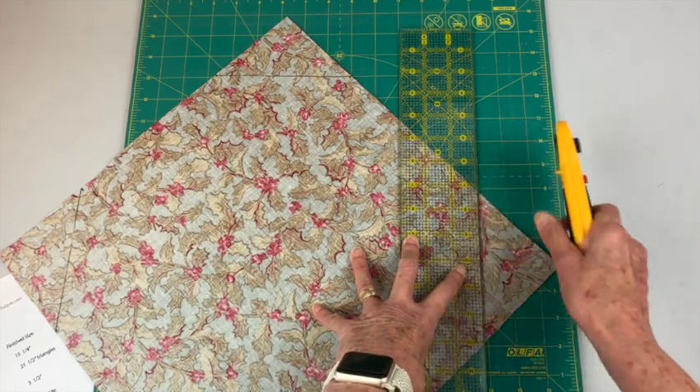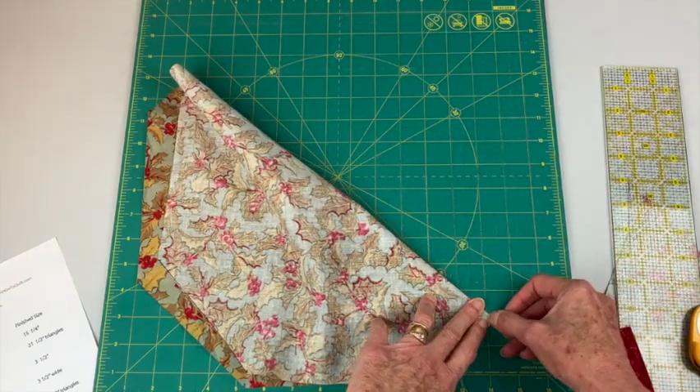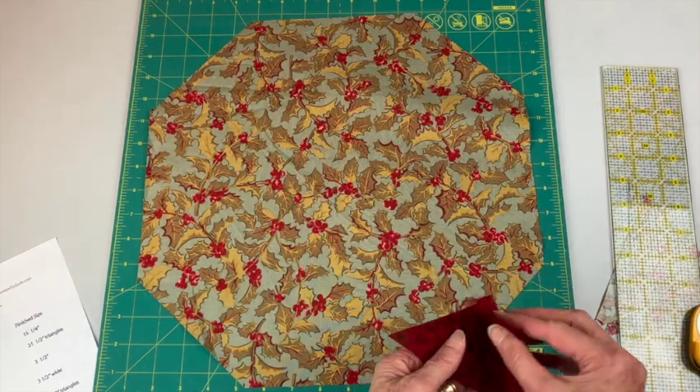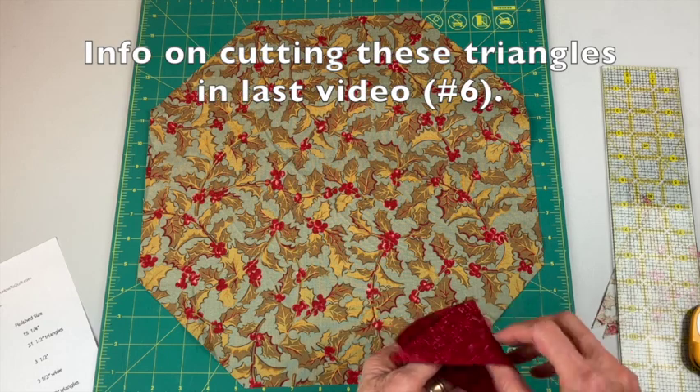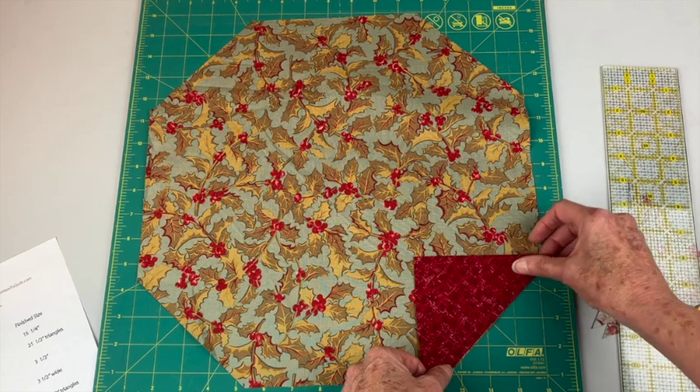Trim off the excess. Take this section, fold in half, and finger press that halfway mark. I've done the same thing with these half square triangles — fold it in half, finger press, and now I'm going to match those halfway marks and pin.